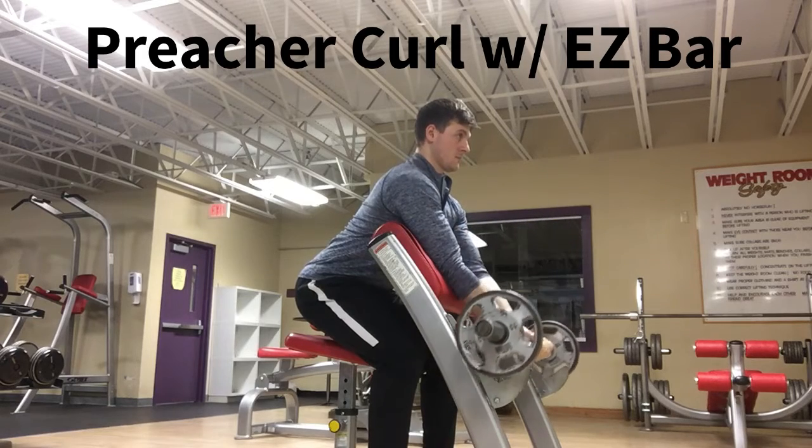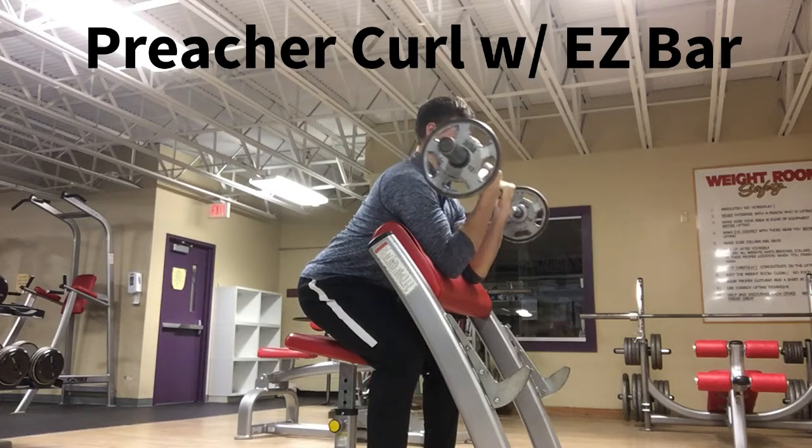For best results, maintain a strong body position to avoid any counter movements or imbalances.